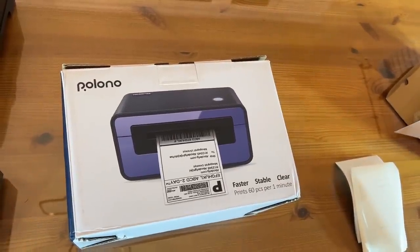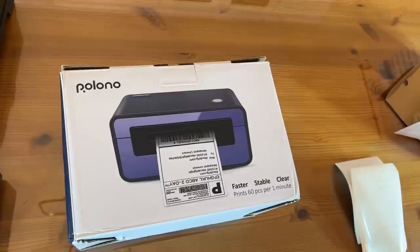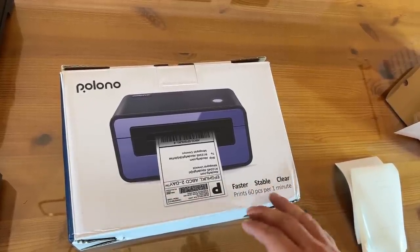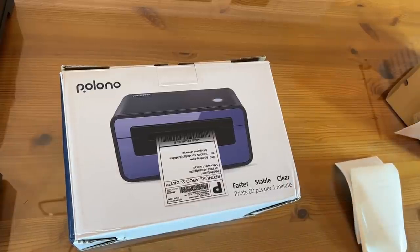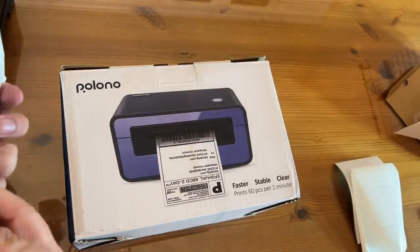Now it's time for the up-close portion of the video where you get to see the product in great detail. Polono — P-O-L-O-N-O. This is a fast label printer, very easy to use, 60 pieces per minute, and they're not kidding. I thought it was even faster than that because I had to print out five labels and it went right quick.